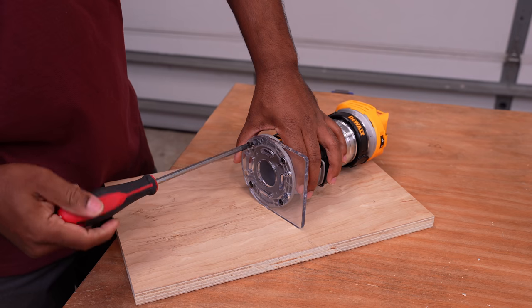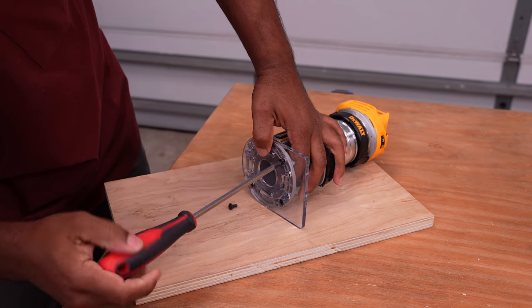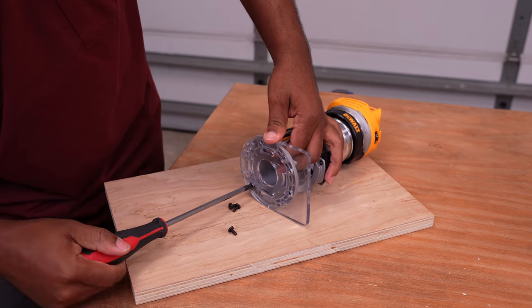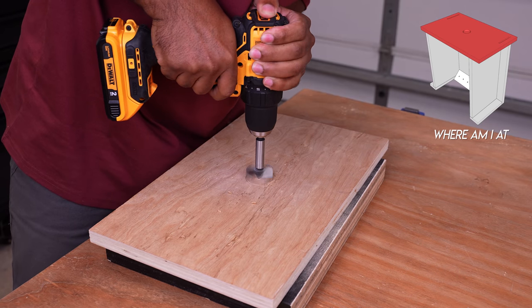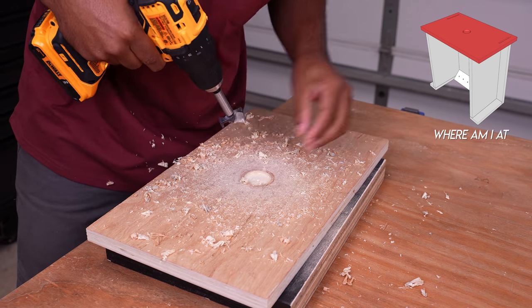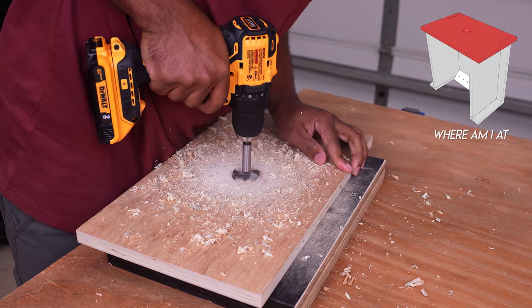Possibly the toughest task here is to attach the router to the tabletop. You will need screws long enough to compensate for the thickness of the plywood, or you can do what I did in a previous router table build video where I placed a plate in the top. Once I picked the spot for where the router bit should protrude, I drilled a hole that was the same size as the hole in the router base plate.